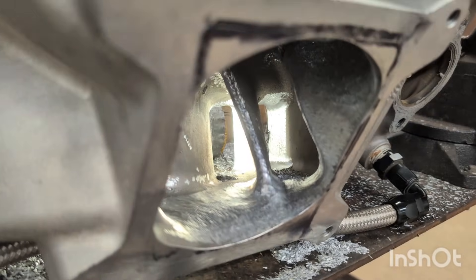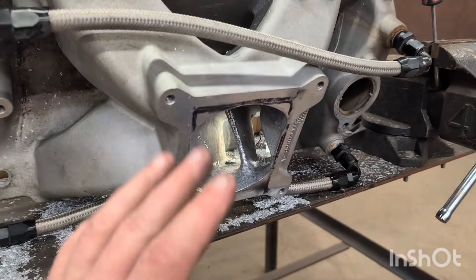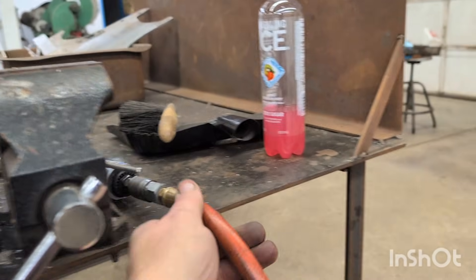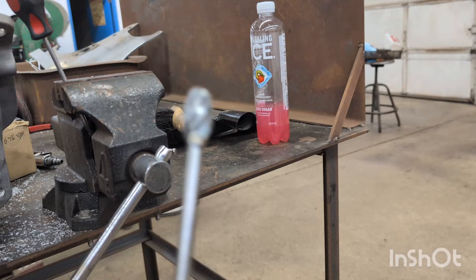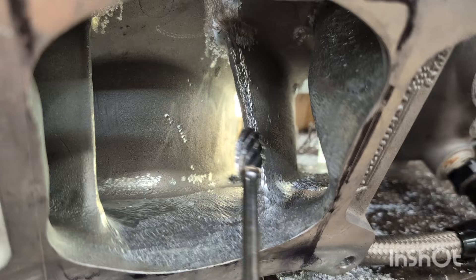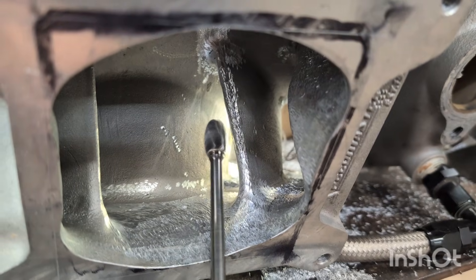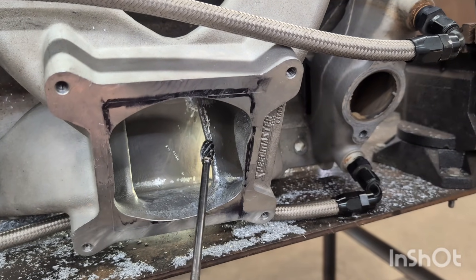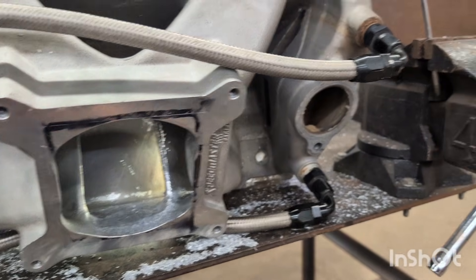There's a lot more we can work on, but these are going to be the main benefits you're going to see without having to sit here for a month porting on this thing. How do you blend this? You're going to take your porting bit — as you can see it spin, it wants to spin clockwise. So when you grind on it, it's going to automatically want to roll this way. Let it take it. Don't go backwards on it — if you do, you're going to start taking chunks out and you're not going to get a nice blend. Just let it take it. That's all you need to worry about — that's how you blend that portion.